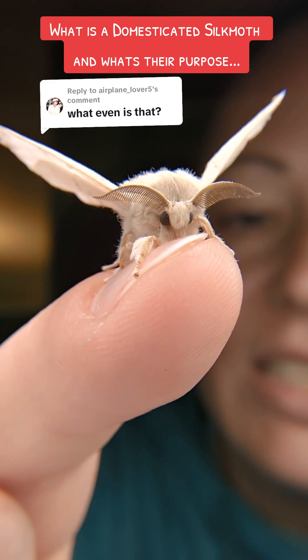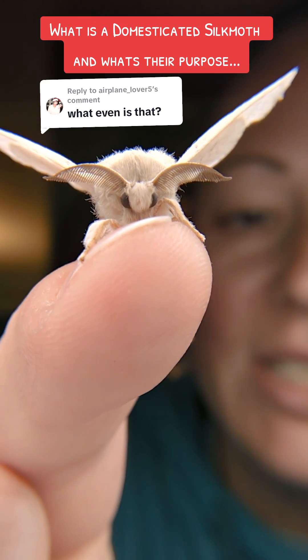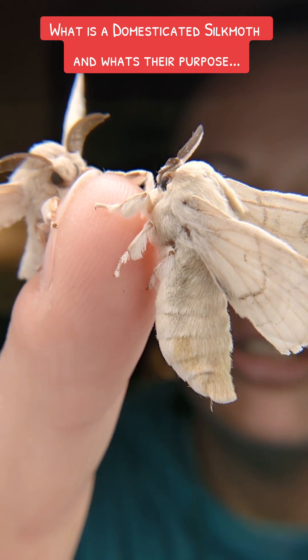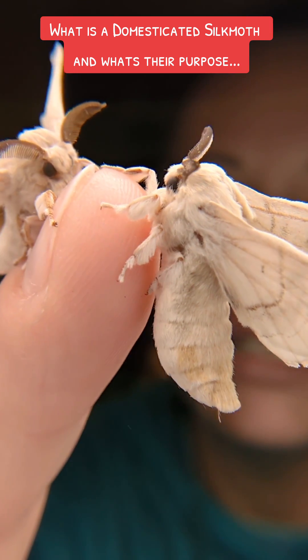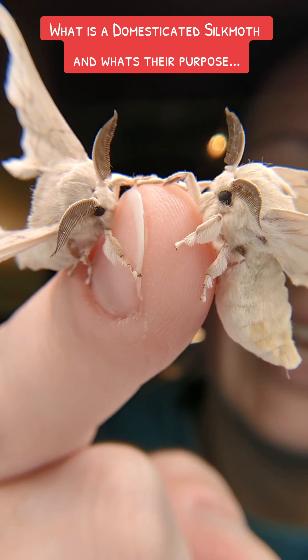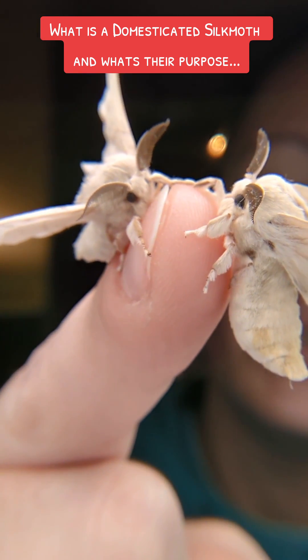This is a domesticated silk moth. These domesticated silk moths used to be the wild type called mandarina silk moths. You can still find the mandarina silk moths in the wild, but you will not find domesticated silk moths in the wild. These guys need your help as soon as the egg hatches and all the way up until they spin their cocoon.